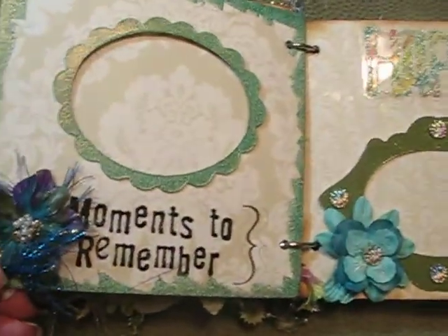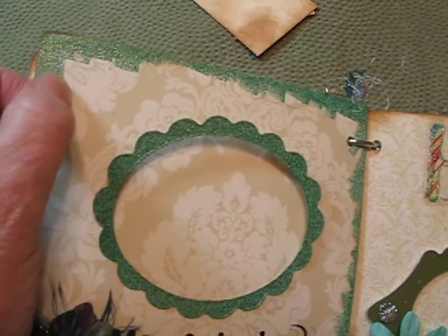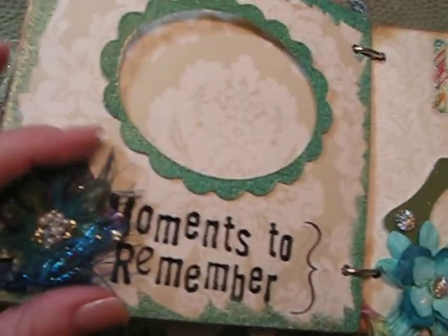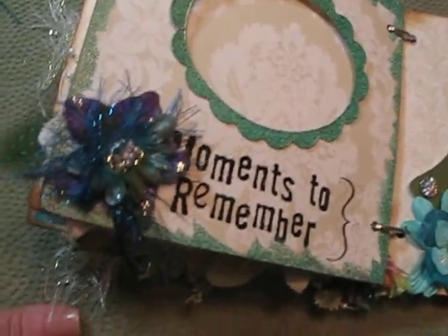This is the 'Moments to Remember' page — a place for a picture. This here is stamped and embossed, just randomly all around. And another silk flower, of course, with some little fibers on there.